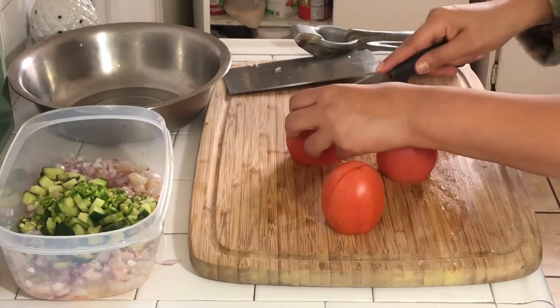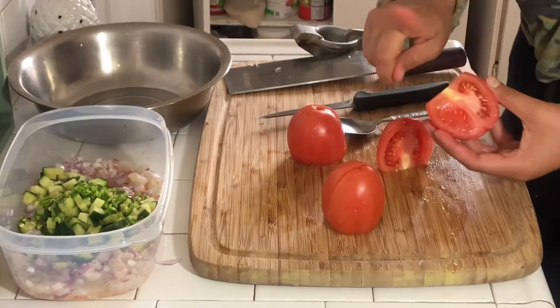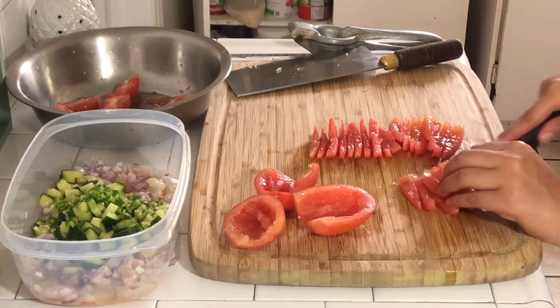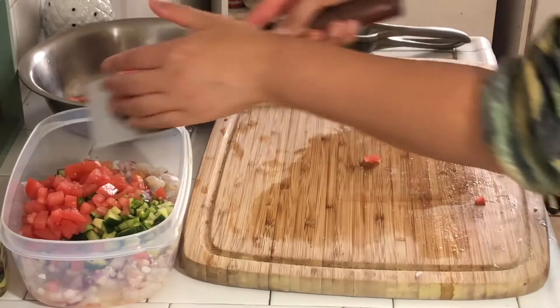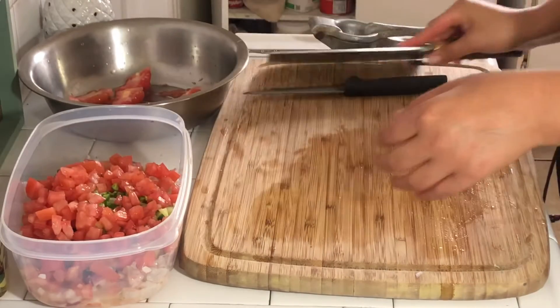Then I am adding some tomatoes. Take the insides out or leave them — totally up to you — and then just chop that up. Look how juicy and red those tomatoes look. By the way, I do feel freaking dangerous with that knife — look how big that chopper is.